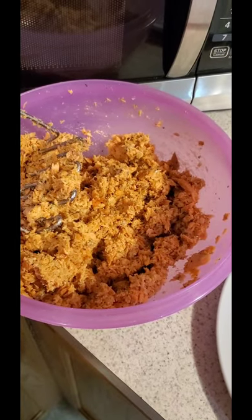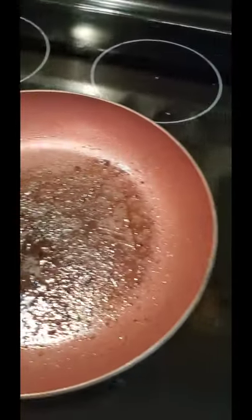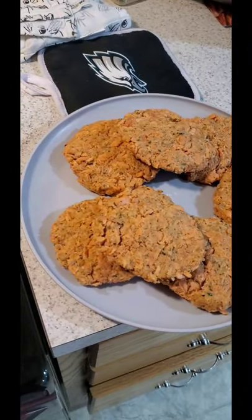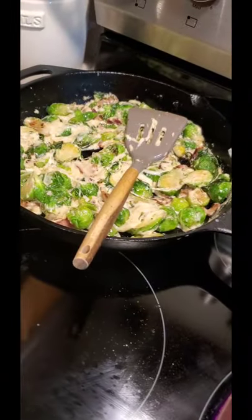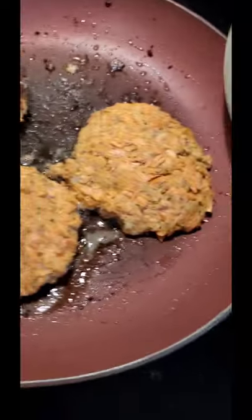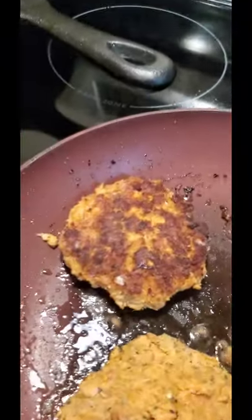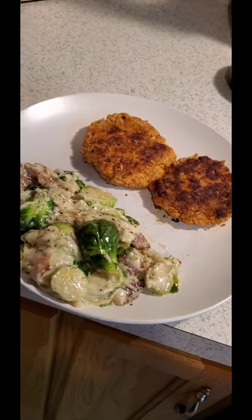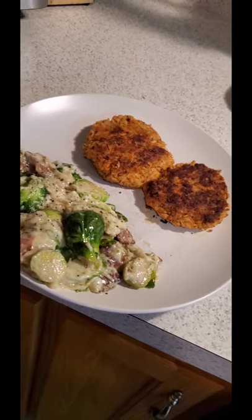Time to make the patties and fry them up. Heat a pan with oil of choice to medium-high heat. Cook those patties about two to three minutes each side. Brussels sprouts are about done — dinner is almost done. Flip them when you've got a nice good sear, and when it's all said and done you get that right there.